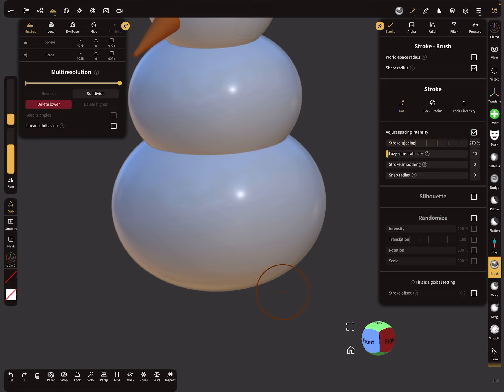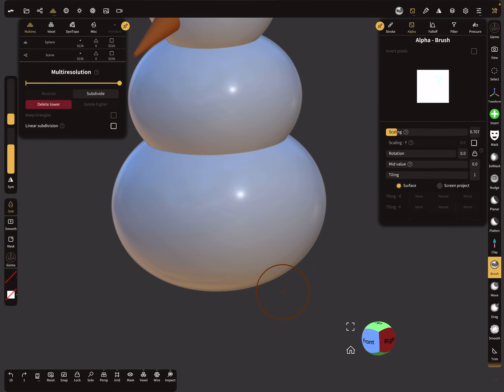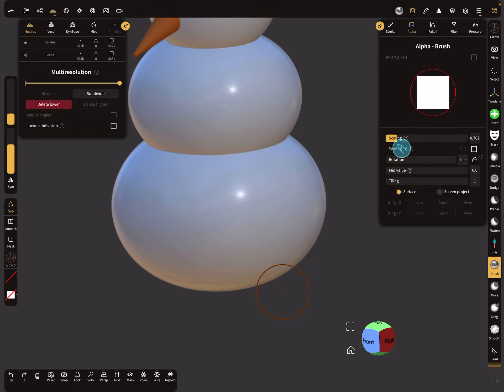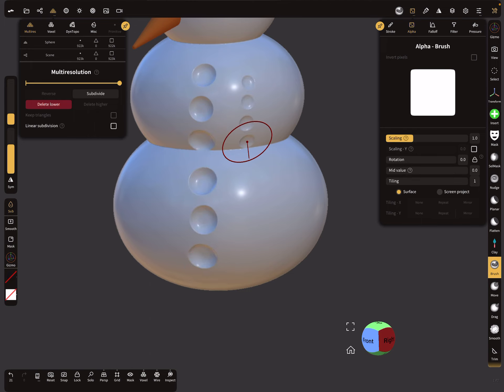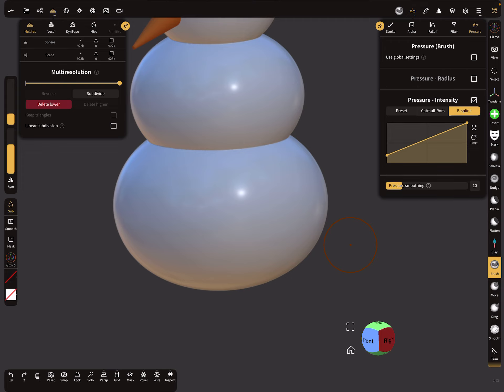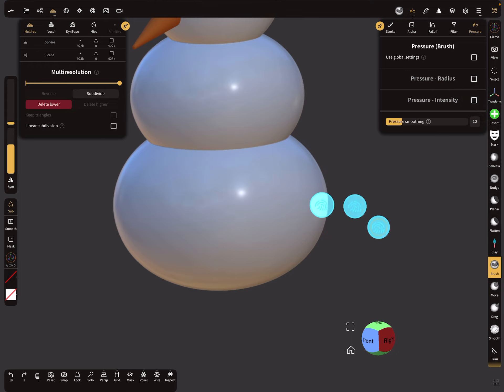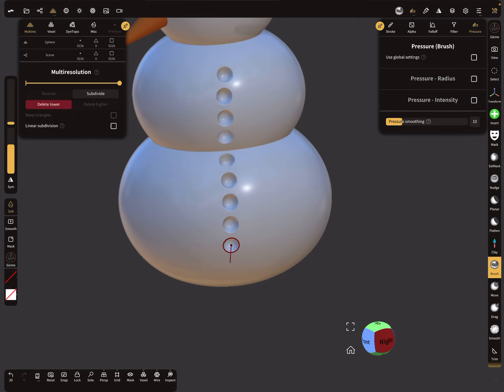Now you have a circle shape. When you change the scaling, a square appears inside the red ring, and you'll get a square hole instead of a round one. We need the round shape. Also, when you brush along the size changes with pressure. If you want everything the same size, deselect the pressure setting — then there's no pressure setting on the pencil and you get everything with the same size.